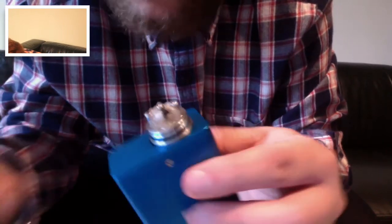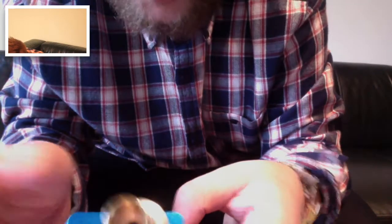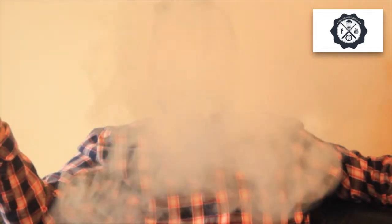Really nice. So pop this on, we're going to jump back to the big camera — the full screen. I'm going to take a tote at 30 watts. Look at that plume! Look at that plume — it's amazing. 30 watts. It's just so nice.